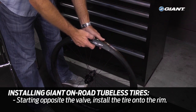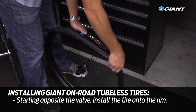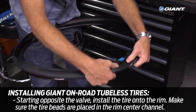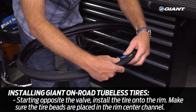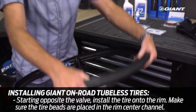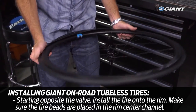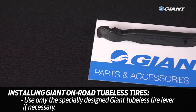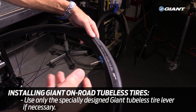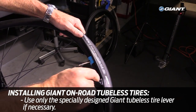Starting opposite the inflation valve, install the first bead of the tire into the rim's center channel, working your way around the rim and pressing the remainder of that bead into the center channel. Be sure that the beads are placed in the center channel — if any section of the tire remains on the bead seat of the rim at this point, it will be exceptionally difficult to finish tire installation and damage to the tire or rim can occur. When that tire bead is done, starting again opposite the valve, install the other bead into the rim's center channel, working towards the valve. If you're having a hard time installing the tire by hand, you can use the specially designed Giant tubeless tire lever. Carefully lever the tire bead over the edge of the wheel rim and into the tire well, being careful not to damage either the wheel rim or the tire.